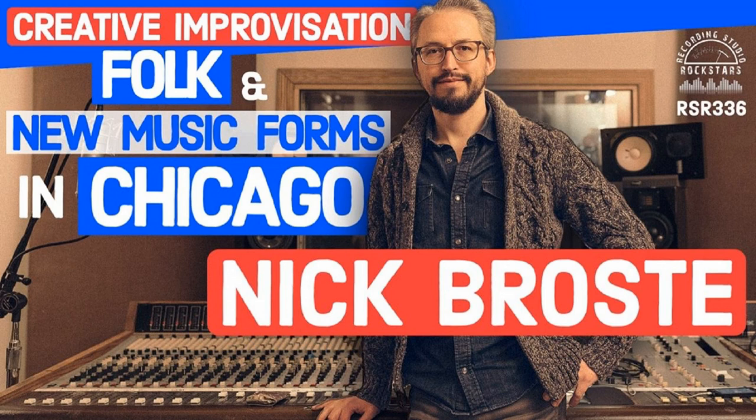This episode of Recording Studio Rockstars is brought to you by OWC, Spectra 1964, Sampley, Carl Tatz Design, and iZotope. In fact, you're hearing my voice right now through iZotope RX and Ozone, all recorded safely onto an OWC SSD. So get ready to rock!